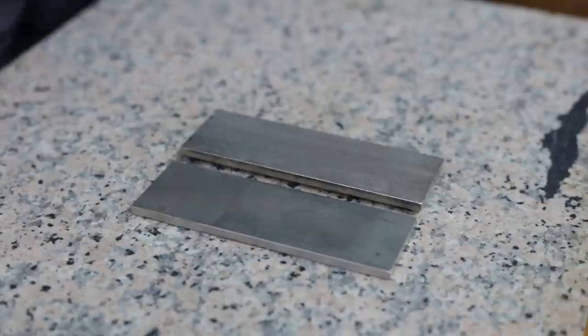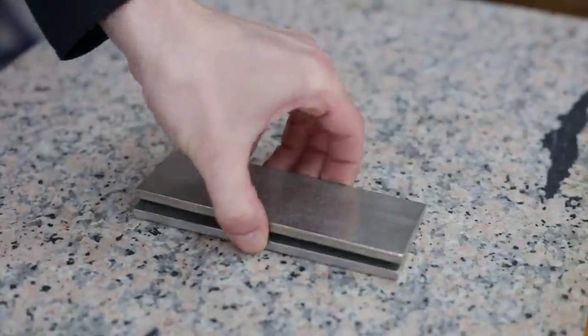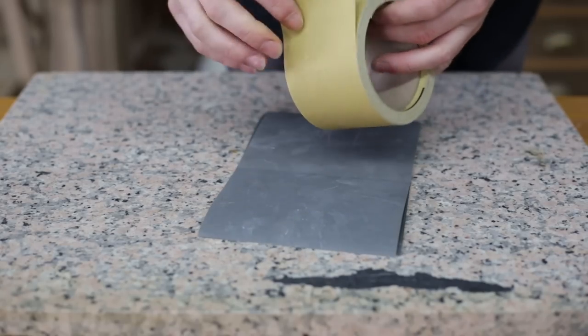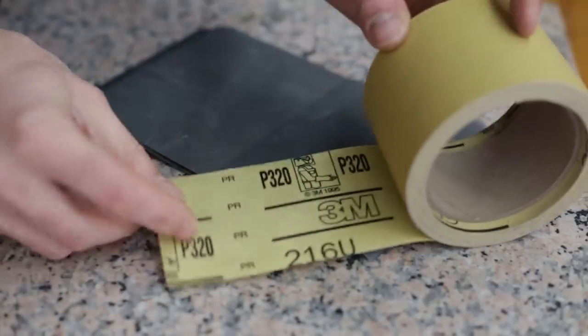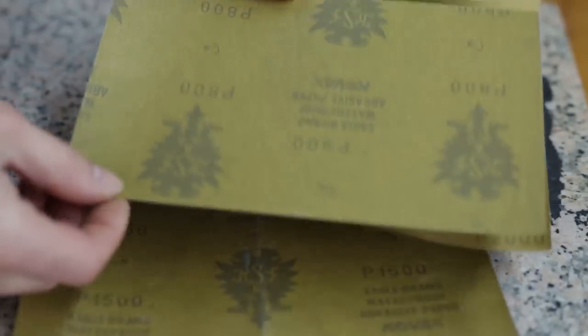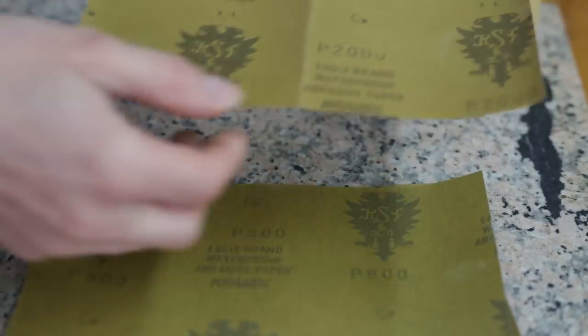However, diamond stones are rather expensive and you would need three or four different grits. That's why, after many years, I decided to stick with waterproof sandpaper. I normally use four grits: P320, P800, P1500, and finally P2000.